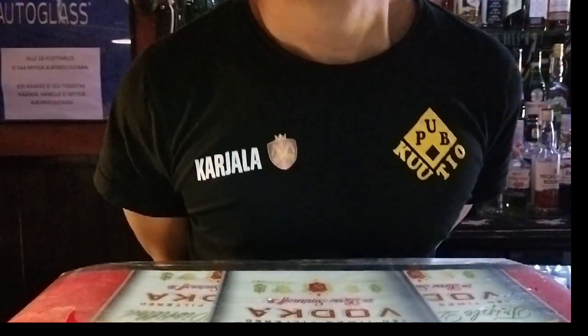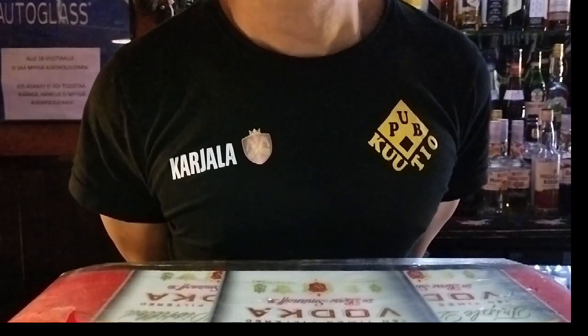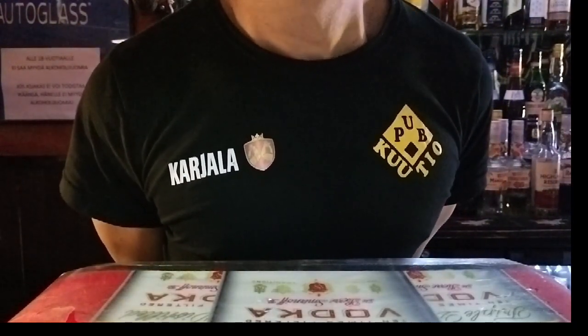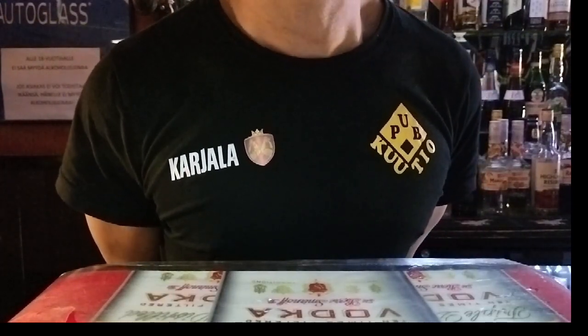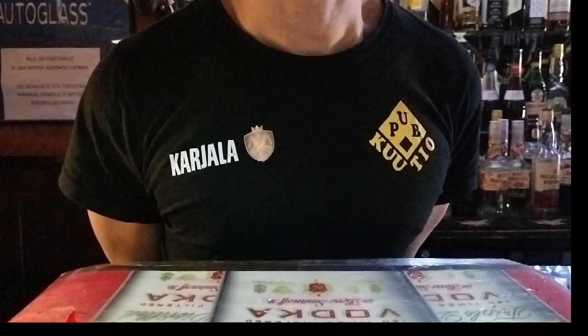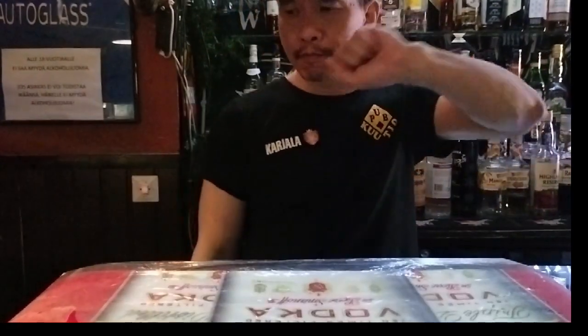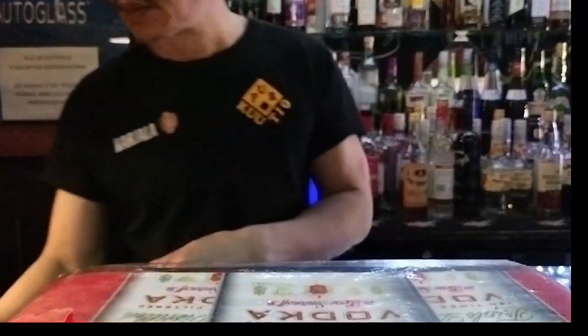Hello everybody, welcome back to my channel. Today I want to show you how to make a piña colada. This cocktail is very good and smells good. I hope you like it, let's go do it!